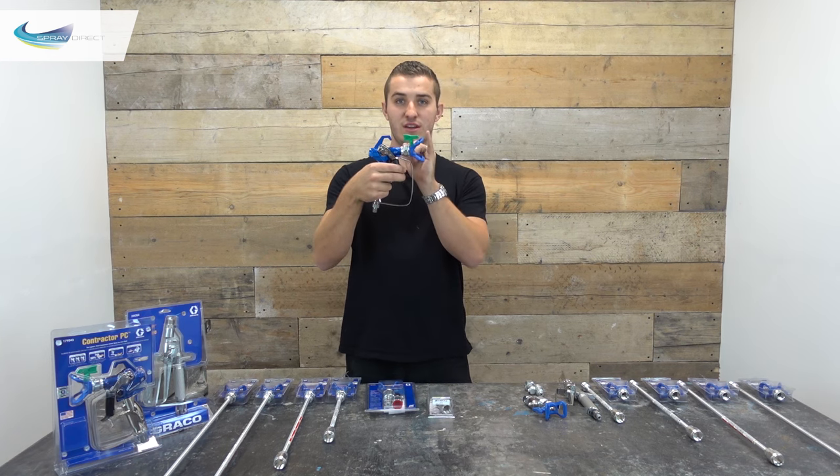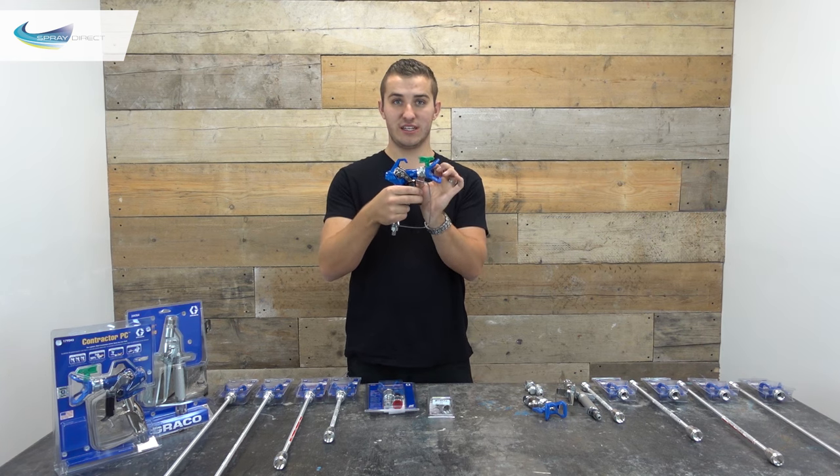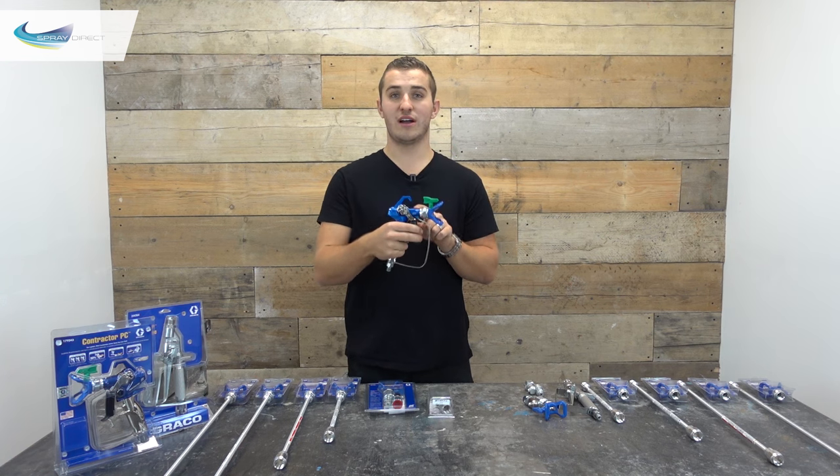As you can see, from the end of the gun to the spray tip itself we've got a tiny gap there, so we aren't going to get any spits in your nicely painted finish. The only way we are going to get spits is if the needle in your gun is actually worn.